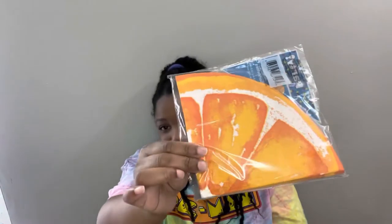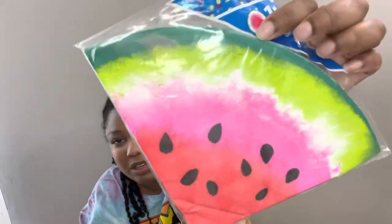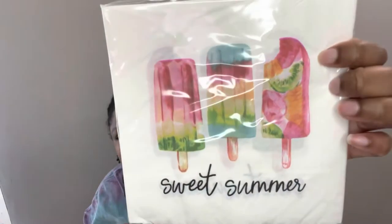Next I grabbed some napkins — I got them to craft with, but you can grab them just because it's fun to have cute little napkins out for summer or for a party. The first one is an orange slice design — they've had this before but I thought it was so cute. I also grabbed the lemon one, the watermelon one that looks like it's been painted with watercolor paints, and a sweet summer one with popsicles — really pretty for summer crafting.